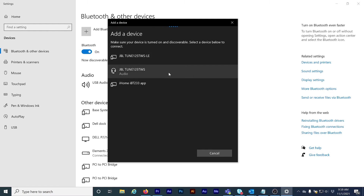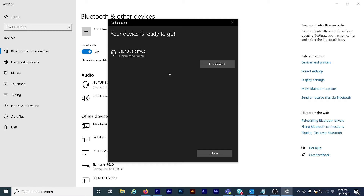Now click on JVL Tune 125TWS when it appears. Within seconds, the earbuds are paired to this Windows laptop. Click Done to finish.